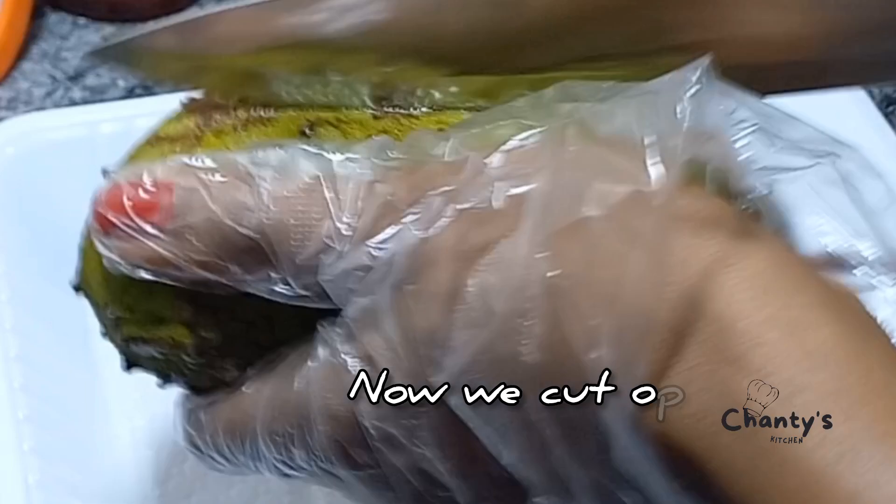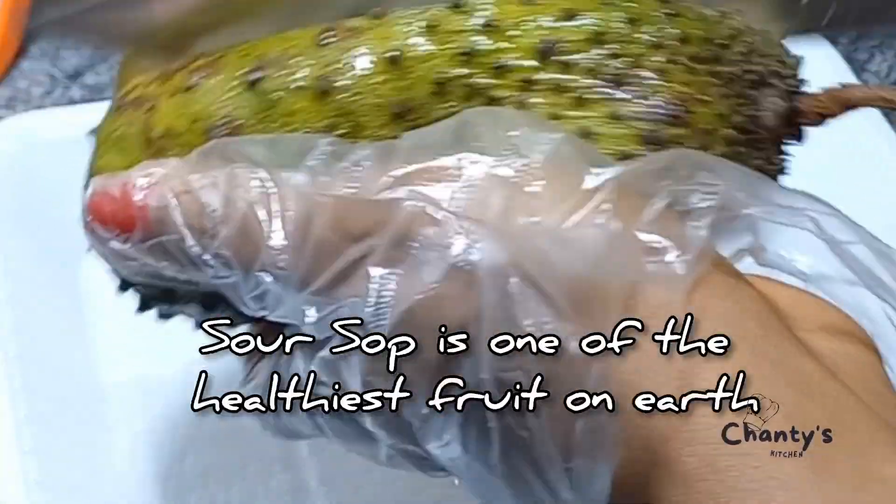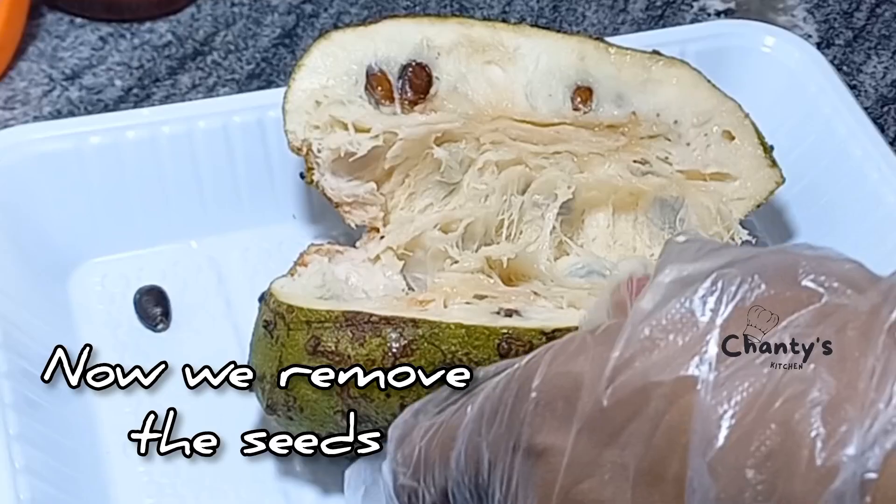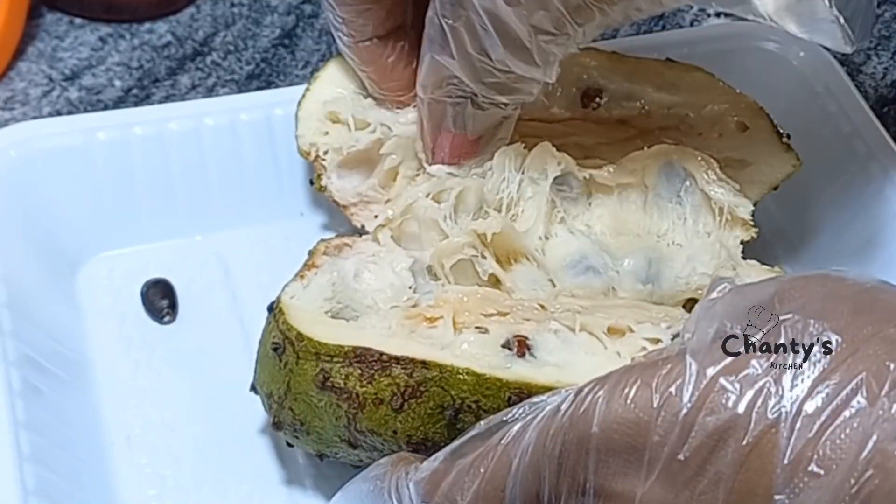Now we cut open the soursop. Soursop is one of the healthiest fruits on earth. Then we remove the seeds.